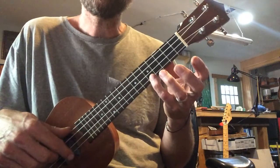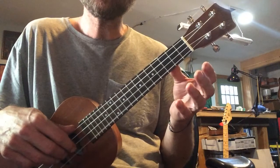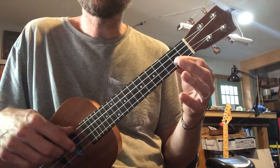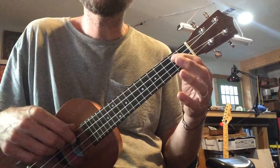And we do this again. Oh, little Liza. Now we keep going. Little Liza Jane.